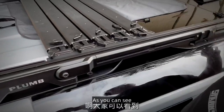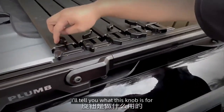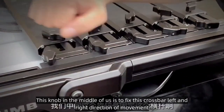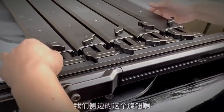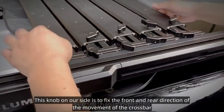We now have the entire luggage rack installed. The knob in the middle fixes the crossbar's left and right direction of movement. The knob on the side fixes the front and rear direction of movement of the crossbar.